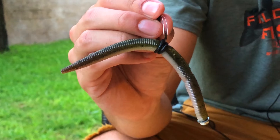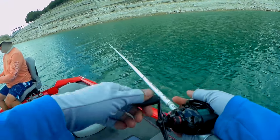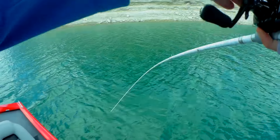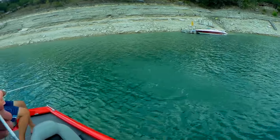Moving up to number four on this list — I gotta go with the trusty Neko rig. I also have a video on how to rig this, there'll be a link up top and down below. It's super simple to rig and it's got a ton of action to it. This is a great bait to throw when y'all just can't get a bite. Not a lot of people fish this — most people are throwing traditional Texas rigs, crankbaits, or a wacky worm. But the Neko rig is just a wacky worm with a nail weight in the head, giving the fish something a little different. I fish this year round but it works especially well in the summertime.